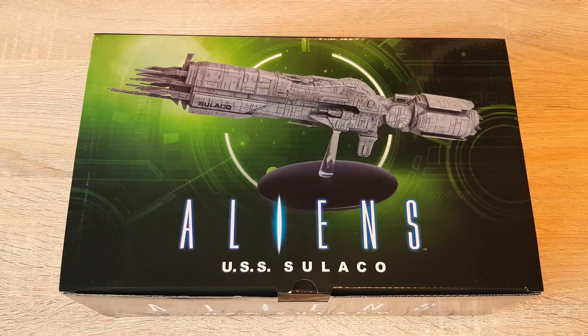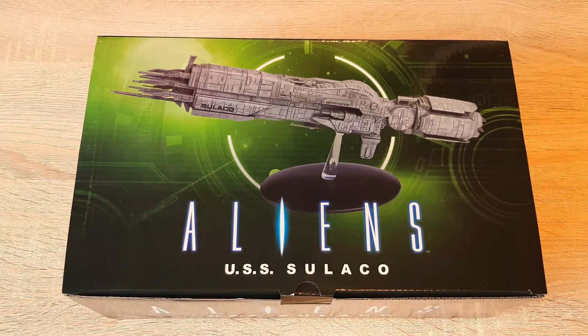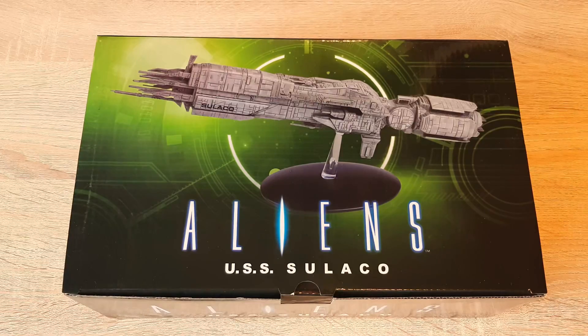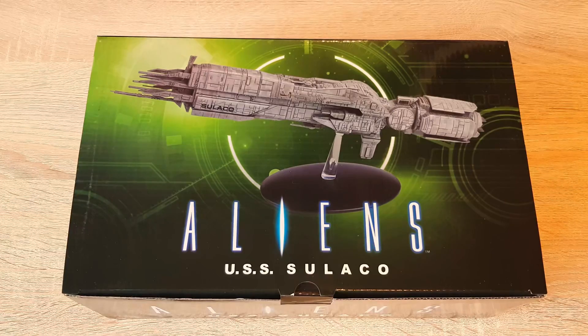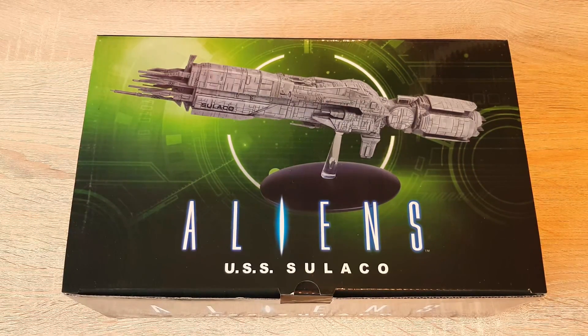Greetings everybody, Irish Trekkie back with another aliens review. I have reviewed the Nostromo from Alien way back — check out the description box below for that playlist — but finally I have my hands on the Sulaco. I missed this the first time around and I'm quite delighted to actually have it in my possession now. For full transparency, this model was gifted by Eagle Moss; again, my reviews are my own and there are no conditions with that.